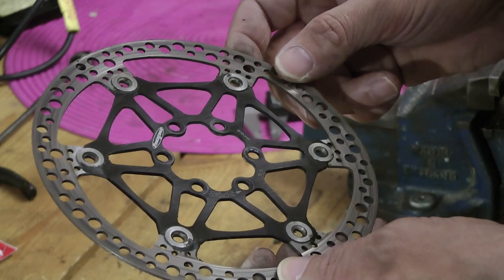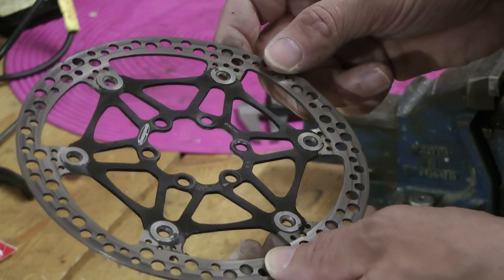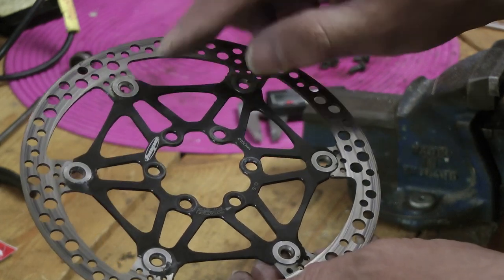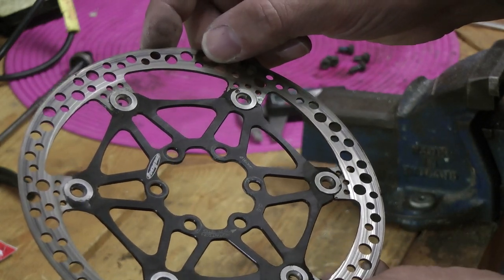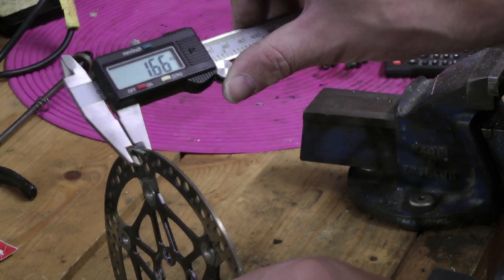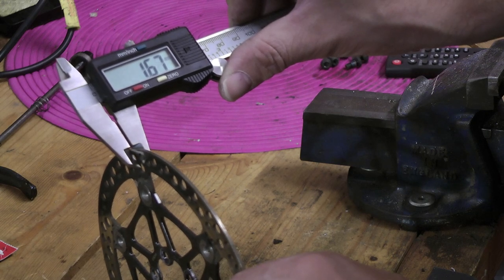This is the disc I'm going to replace it with — it's a Hope floating disc, probably overkill for a ride-to-work bike. I have used it before, and one of the reasons I took it off was that all these mounts had loosened off and created a rattling noise, which was quite annoying. I'll just have a quick measure before I put it back on: it's coming in at about 1.68mm, so there's still life left in this disc.